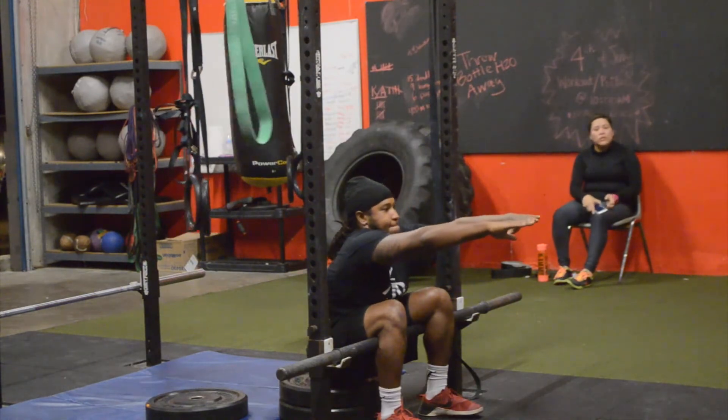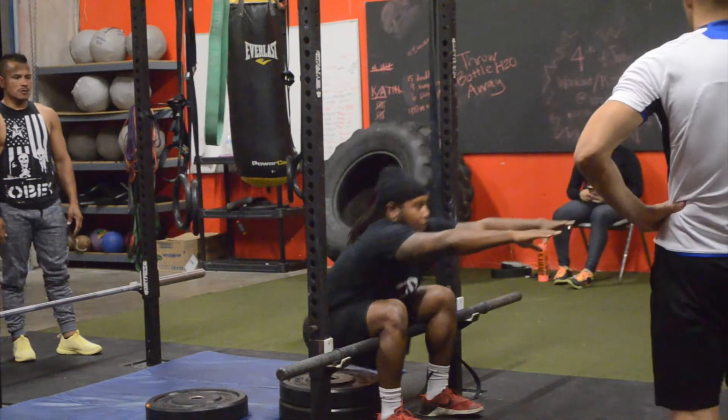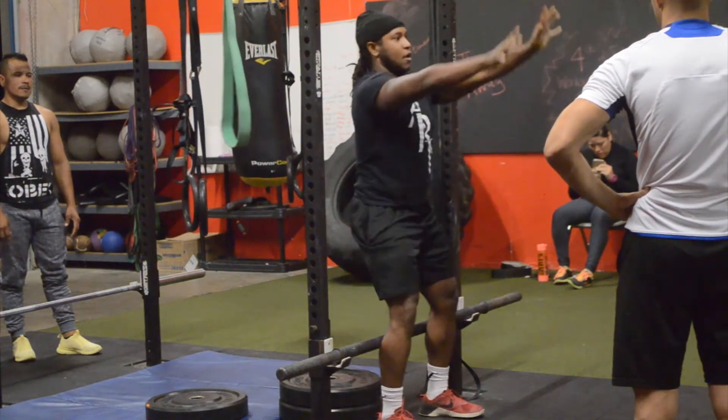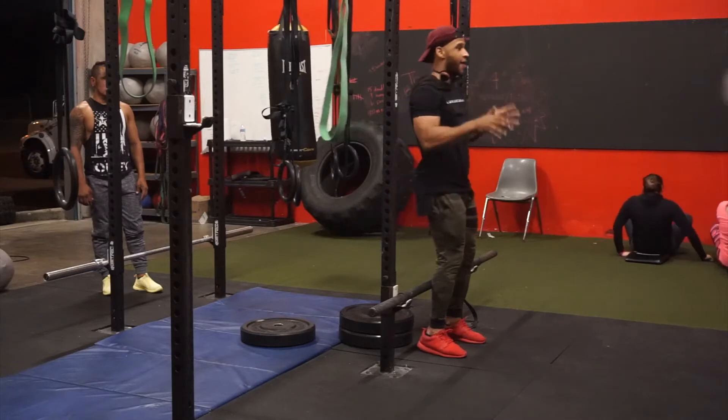He demonstrated doing these sissy squats on the plate earlier. He's actually not that short — you can see the person right behind him. I normally use the plates for him because he's a little shorter and it's harder for him to sit all the way back down, but as you can tell he's able to get that full range without the plates.